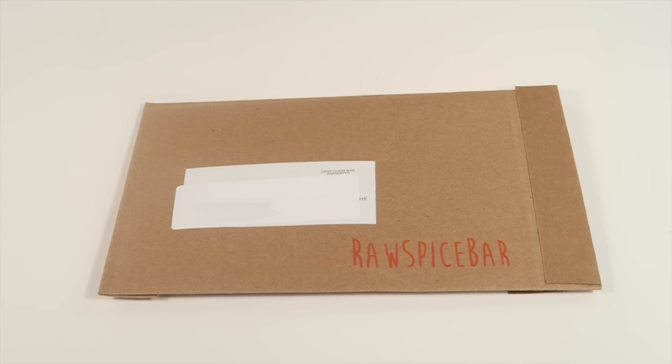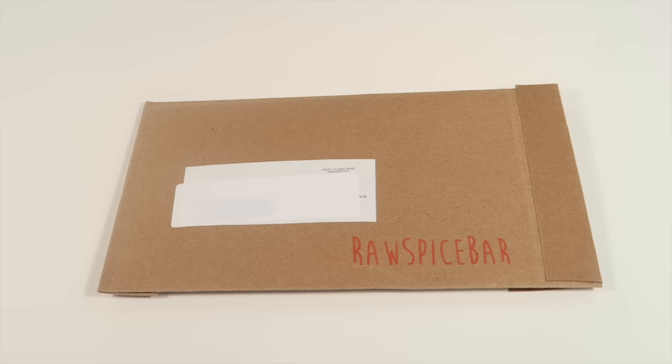This is my unboxing and review for Raw Spice Bar, a spice subscription box that's only six dollars a month. You get about three bags of spices that are already pre-mixed, plus recipes, all geared around a specific theme. Each spice serves a dish for eight to twelve people, so this is a really cool box if you love to cook because you get new recipes and new spices every month and you don't have to go to the store and mix them yourself or pay like eight dollars for a bottle of something you'll use in maybe one dish.